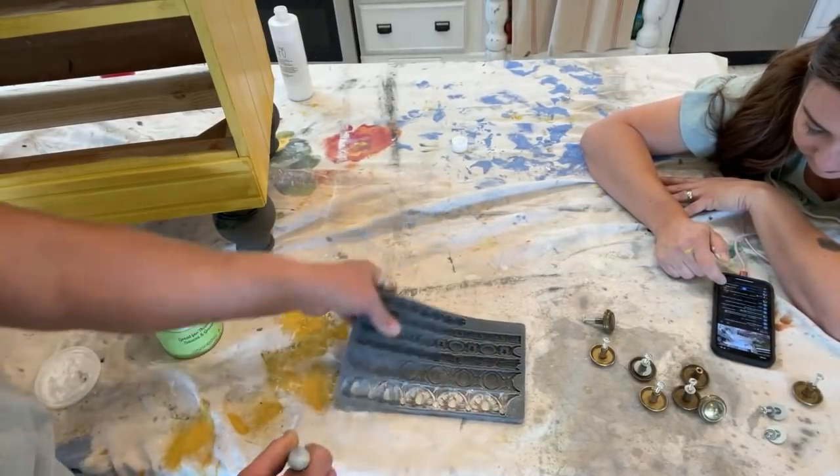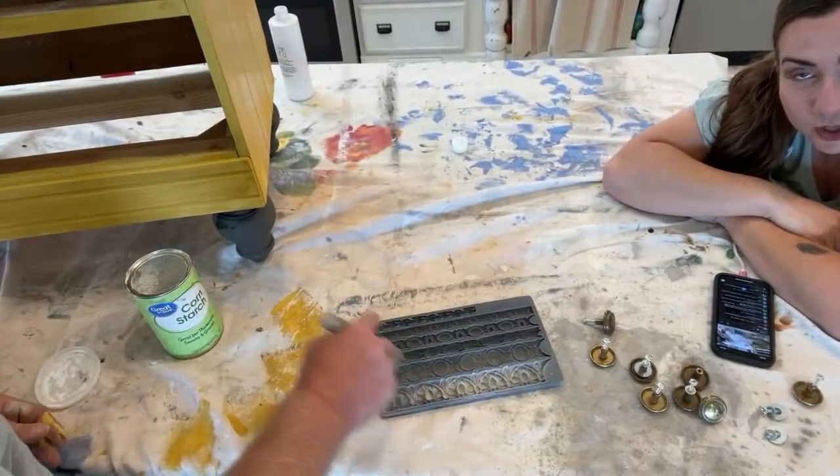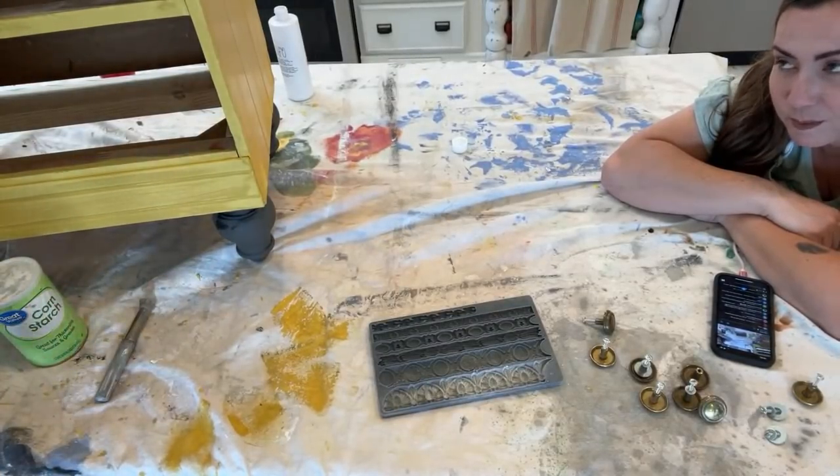These are all powdered up — that's just cornstarch. It helps the mold come out nice. We actually have some videos on blending paint, so just look up Jamie Ray Vintage blended paint to watch those — there's a playlist on that too.